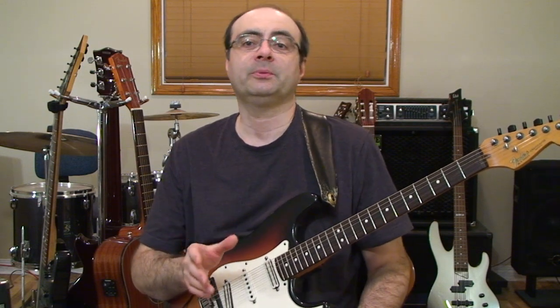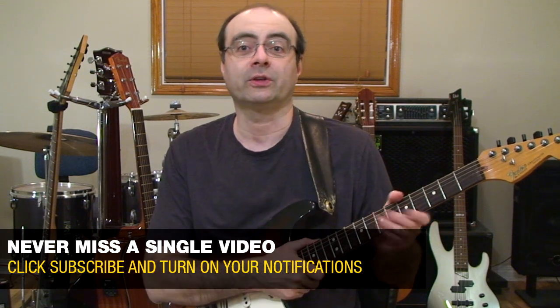Hello, I'm Andrew Wasson from CreativeGuitarStudio.com. Today I'm going to teach you how to instantly perform arpeggios. This is incredibly easy to do and in seconds you'll be playing arpeggios without cheating or compromising anything across your technique whatsoever.